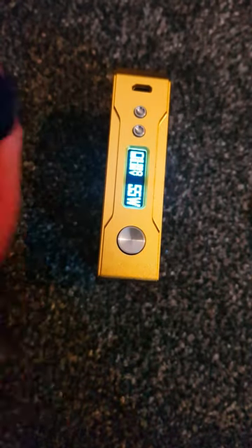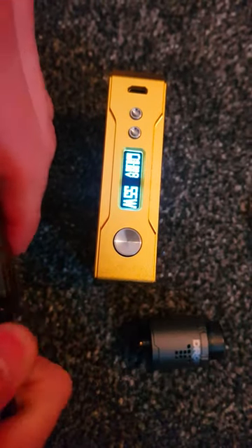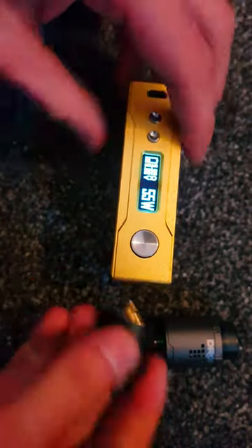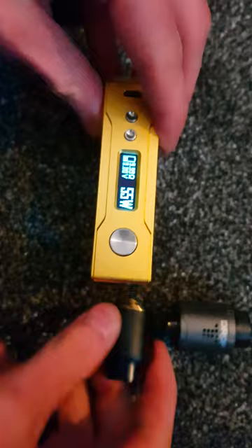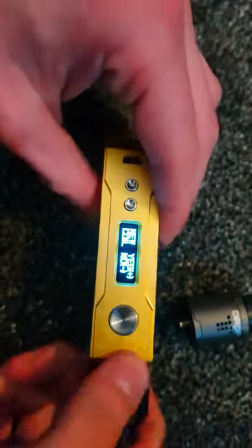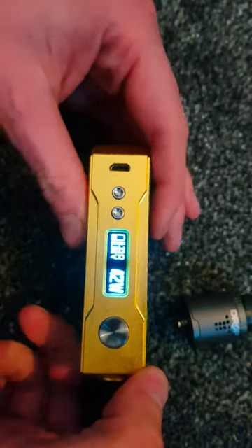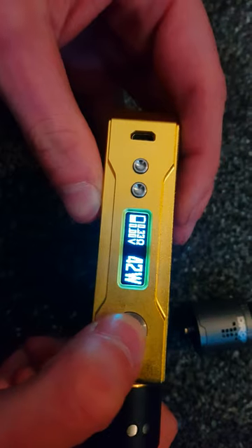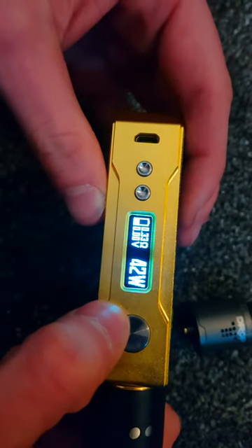If I take that off — that's the one we've just had on — and put on a second one. It'll ask me again: new coil, press yes. For mine, it's recommended 42 watts. If I fire that again, it'll then give me the voltage for that.